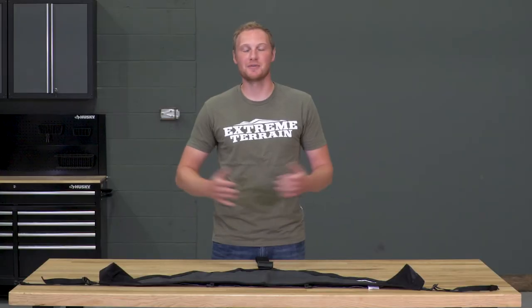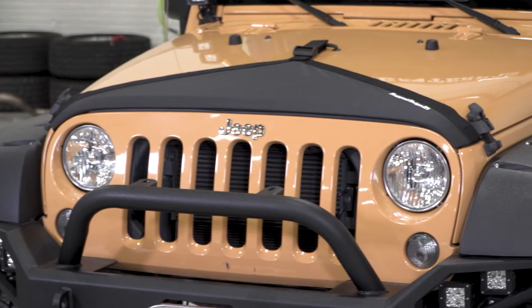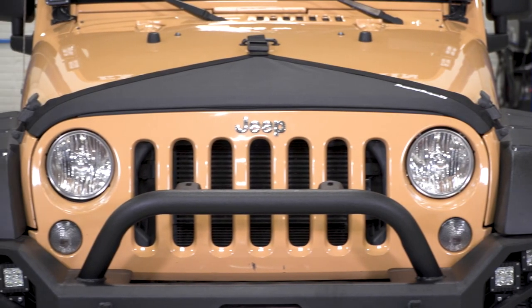This hood bra is gonna run you right around $35, and when you compare that to repairing stone throw damage on your hood, it's going to be significantly less expensive than that. This is also going to be less expensive than some of the hard plastic 3M adhesive pieces that you can stick on that leading edge of the hood to protect it. So if you like this style, this is going to be an inexpensive option that's definitely going to get the job done.